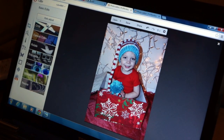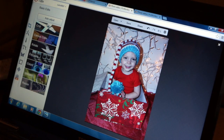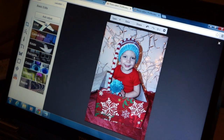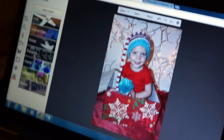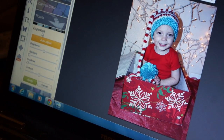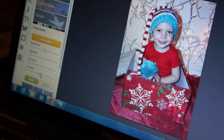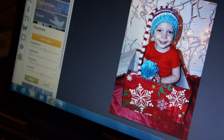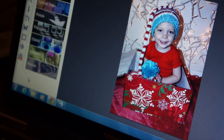Usually the first thing I do is crop it, but this picture doesn't need any cropping, so I'm going to leave it. Then I go over and click on exposure, which is where I edit the brightness or the contrast. All I'm going to do to this one is up the contrast just a little bit, and you can also do the shadow part and make that darker. That looks good to me, so I'm going to leave that.